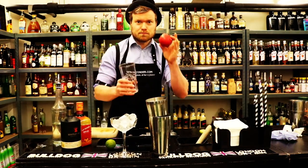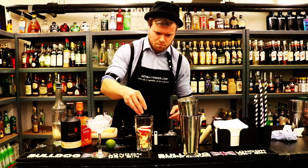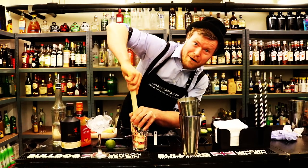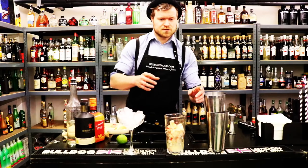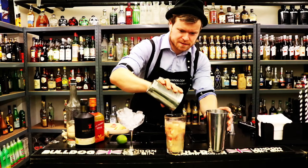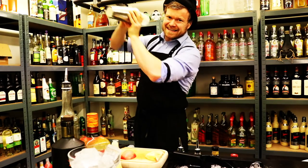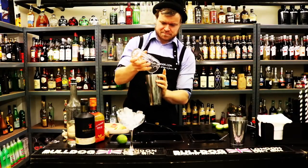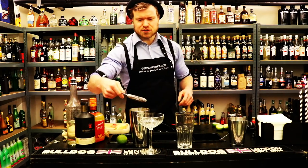What we want to do next — we need to muddle our apple, and that's done like this. You need to use your powers. After we muddle, we pour the liquid inside, then we shake it. Throw away the ice, then we use our strainer and we strain the cocktail.